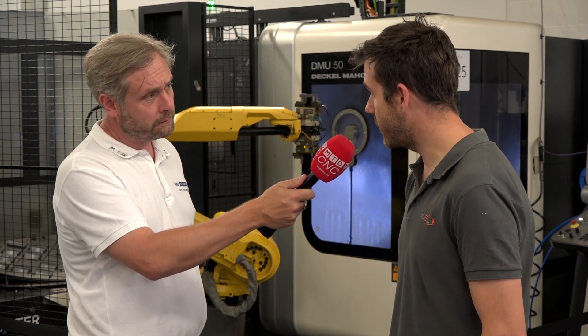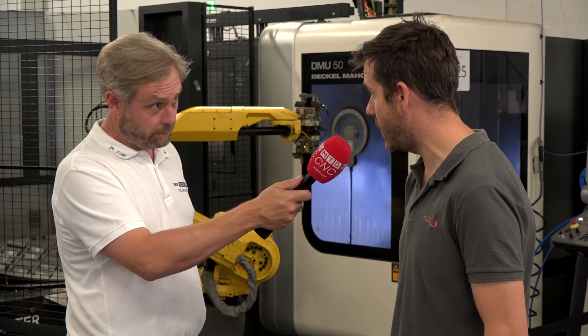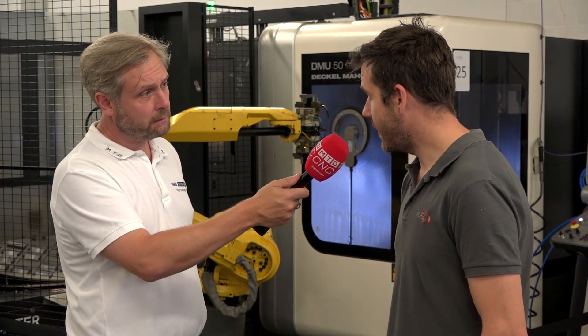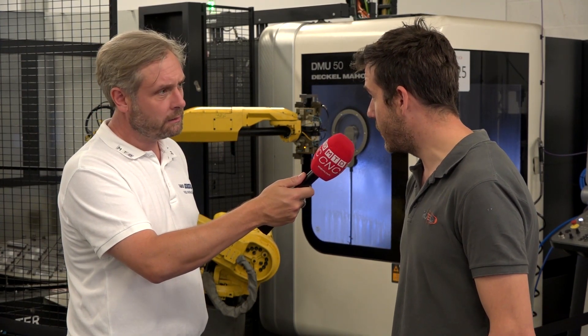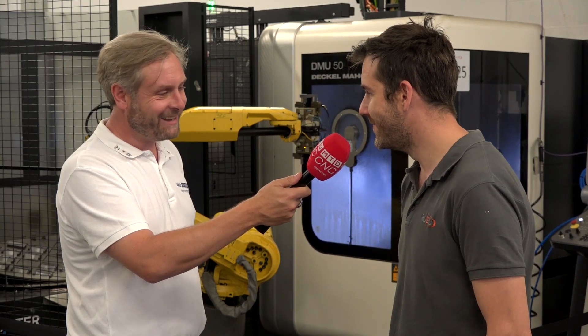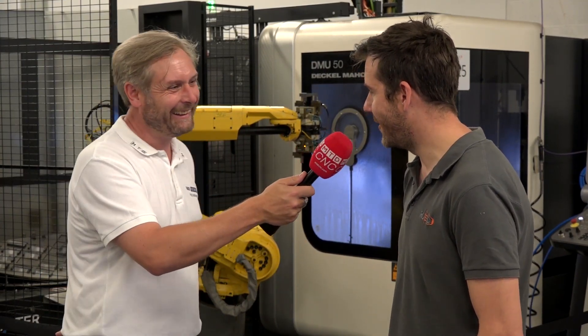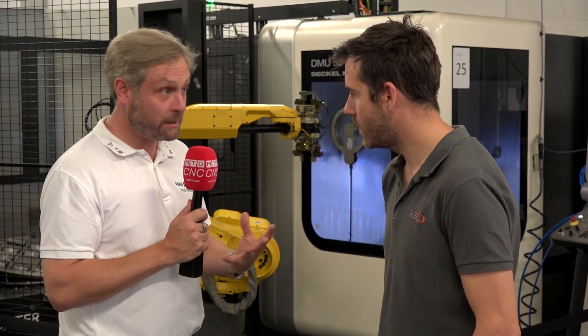For tool stations, we've got 30 tools in our machine, but there are more options if required. I think you can have 16, 30, or 60 tools — you can effectively double it or halve it.